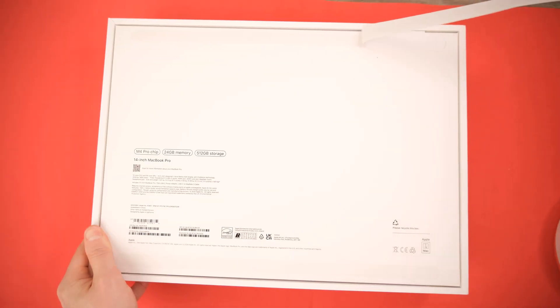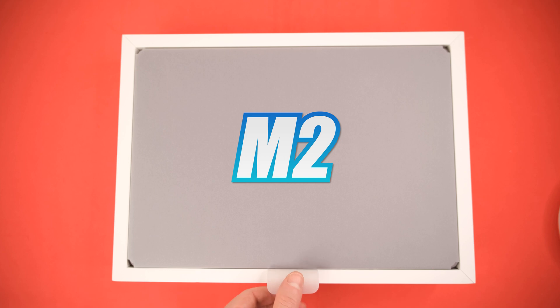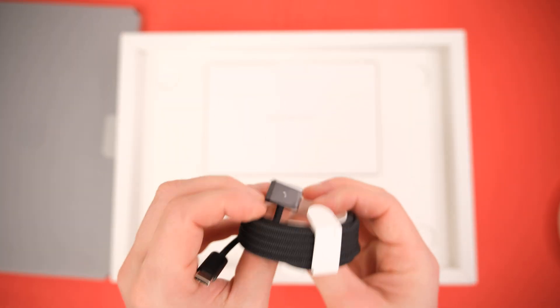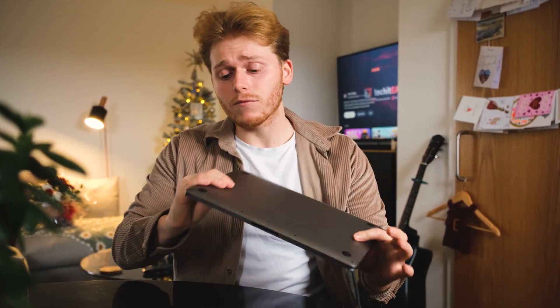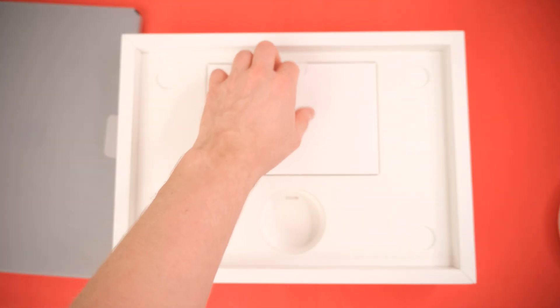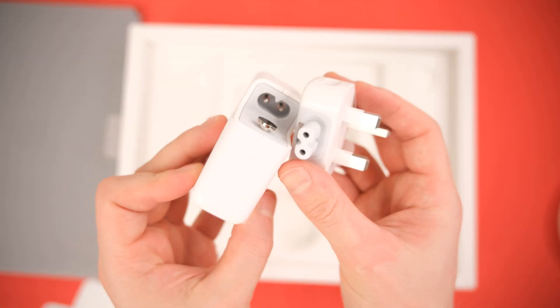Whilst we unbox the MacBook Pro M4, I want to talk about my older laptop — the MacBook M2. It was widely regarded as one of the worst MacBook Pros for the money, but for me it was perfect. I couldn't find anything comparable in Windows that could do 4K video editing with the same portability. The only reason I'm upgrading is that my fiancée wanted a new laptop, and I drew the short straw — she got my old one.